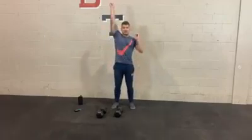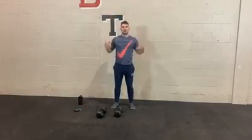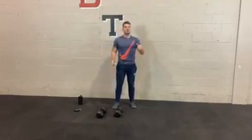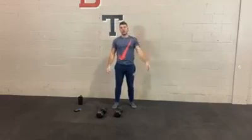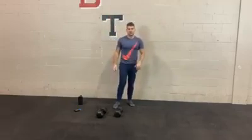Next exercise is the same thing — switch and press. To make it harder, keep it strict with no bent knees. To make it easier, dip from the knees and press overhead. If you have to, you can drop down to one weight and really try to use both weights for this one.